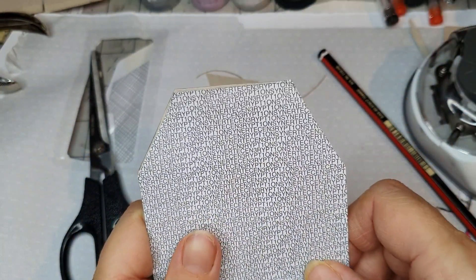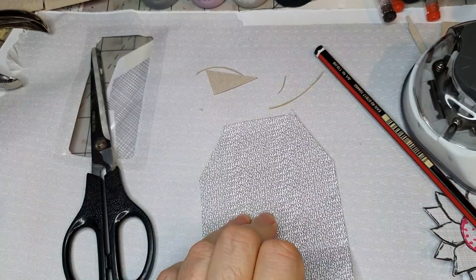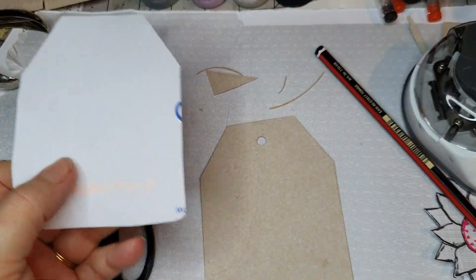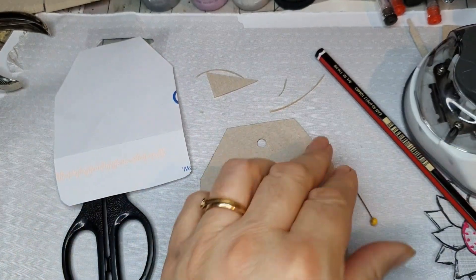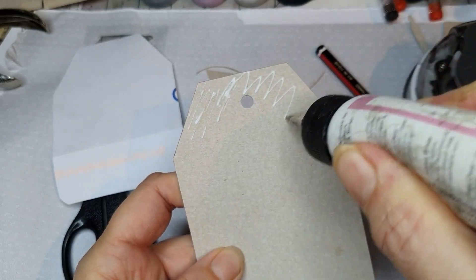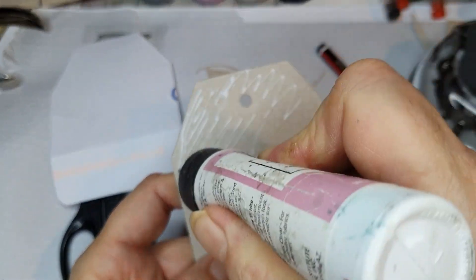So I'm going to glue that to there and see if it fits. I'm going to use this. Oh yeah — I'm going to move that out of the way because guess what? I always do that — glue on the other things. Typical me. There we go.